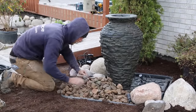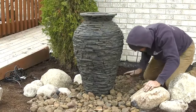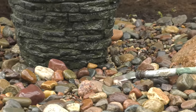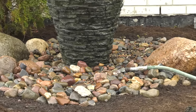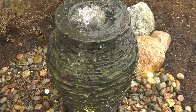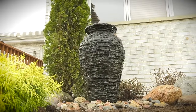Cover the remainder of the basin with a layer of gravel or river stones to conceal the basin and blend the water feature into the surrounding landscape. Fill the basin by adding water to the pump access or simply place a running garden hose on top of the basin. The installation of your backyard waterfall landscape fountain kit is now complete. Plug in the pump and enjoy the relaxing sights and sounds of your new Aquascape fountain.